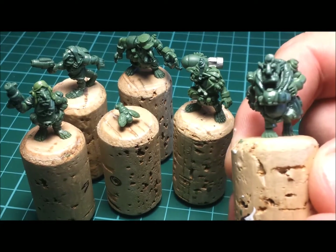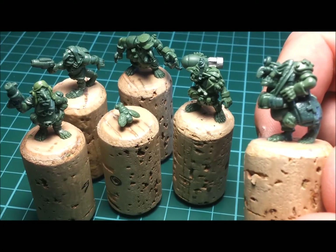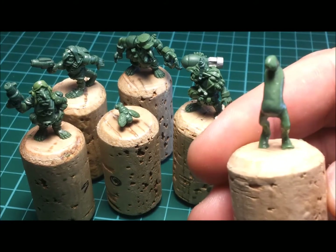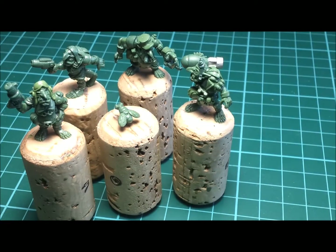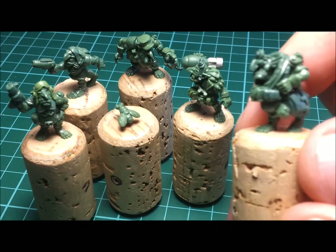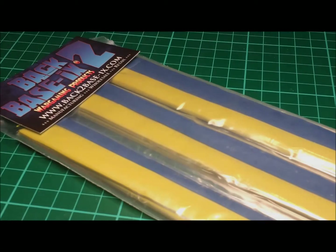Donk has been sculpted in the same fashion as the other four figures, over wire mesh armatures, but with Donk I've pushed the boundaries even further. Donk Hangzhou was sculpted entirely in an unmodified blend of green stuff over a wire mesh armature. He was sculpted with the following tools.